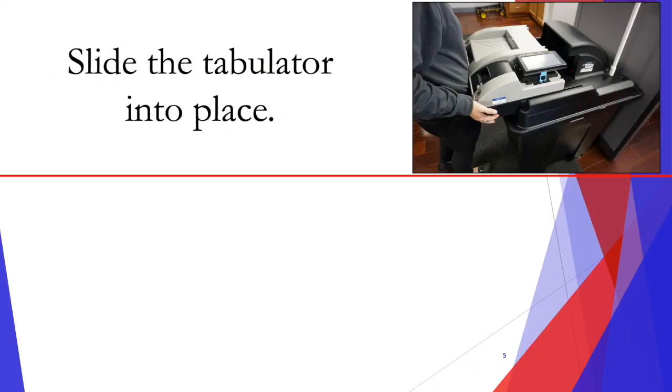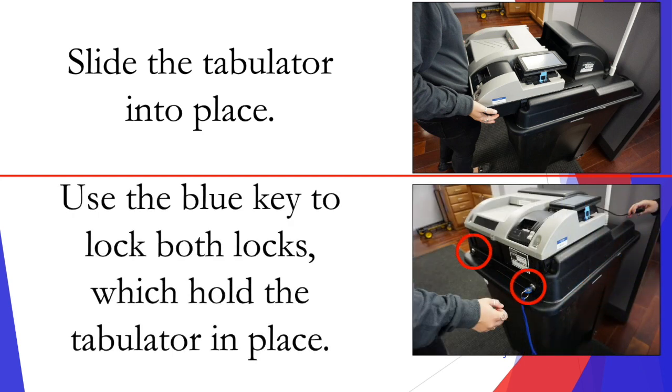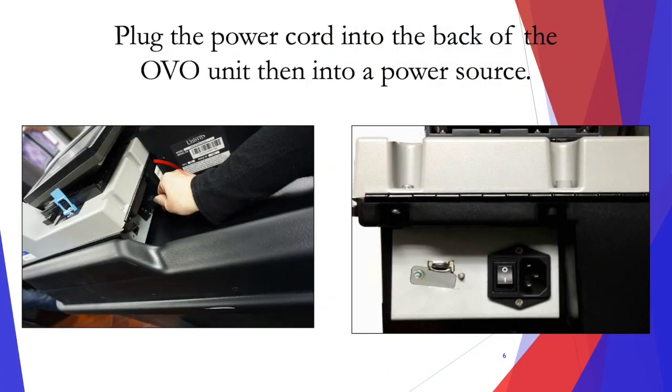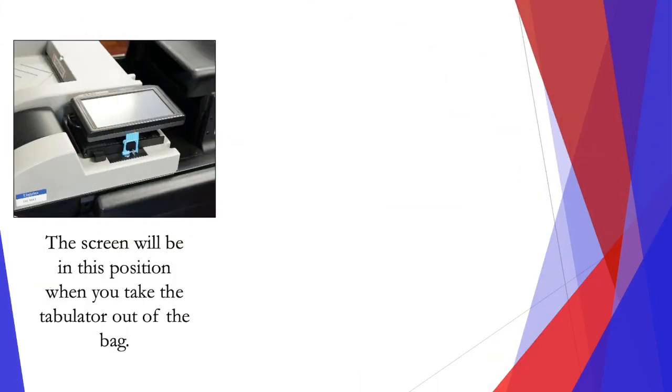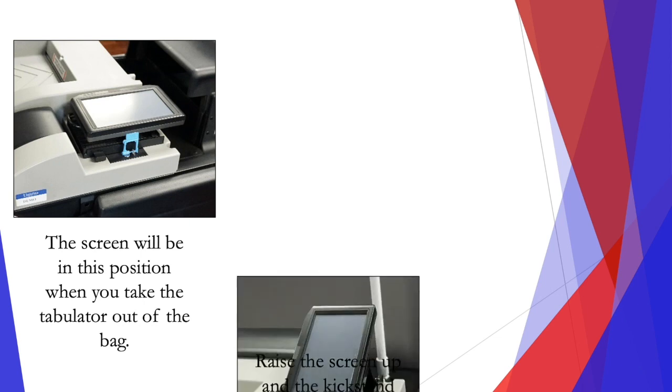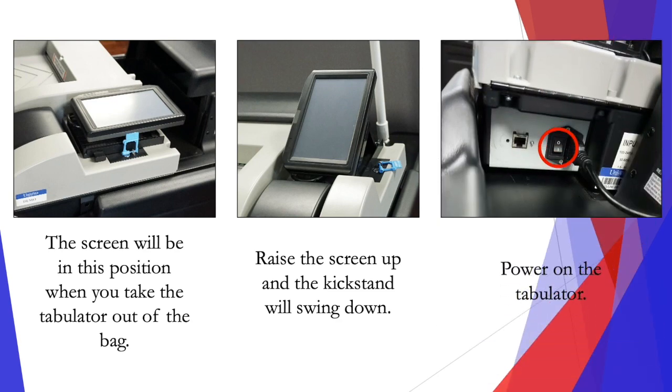Slide the tabulator into place and use the blue key to lock both locks, which holds the tabulator into place. Plug the power cord into the back of the OVO unit and then into the power source. The screen will be in this position when you take the tabulator out of the bag. Raise the screen up and the kickstand will swing down. Power on the tabulator.